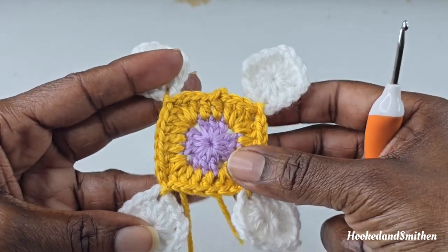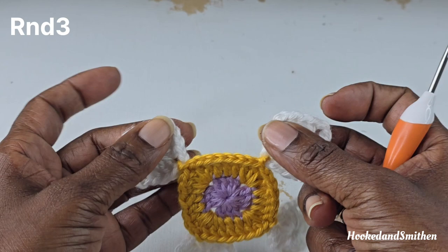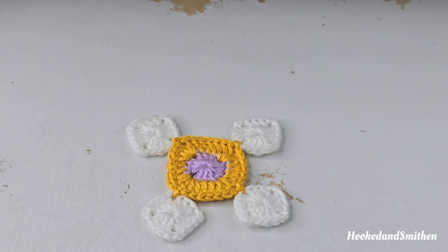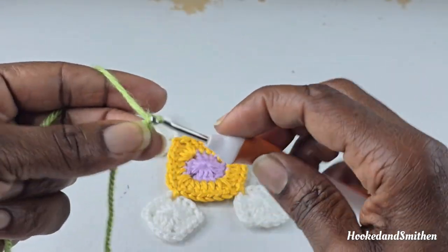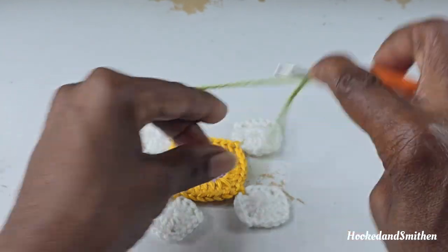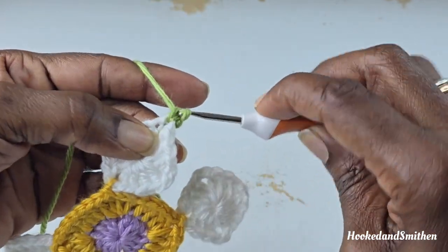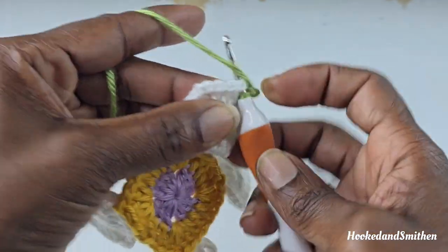That's the end of round 2. For round 3, you can join in any of the chain 2 spaces. I'm going to join with a standing single crochet. For a standing single crochet, put a slip knot on your hook — you can also use a slip stitch, chain 1, then make a single crochet. Go into the space, pull up a loop, you have 2 loops on your hook, wrap your hook and pull through those 2 loops. Now make 1 single crochet into the next 3 stitches.